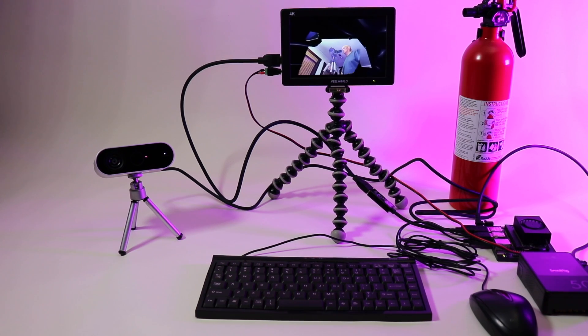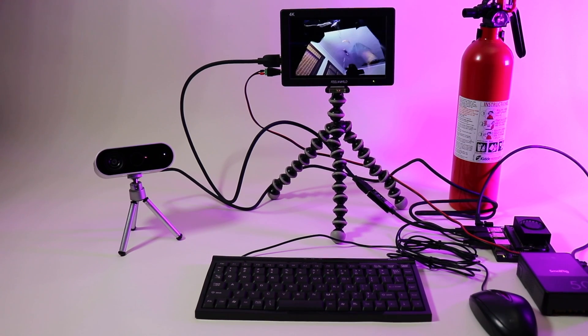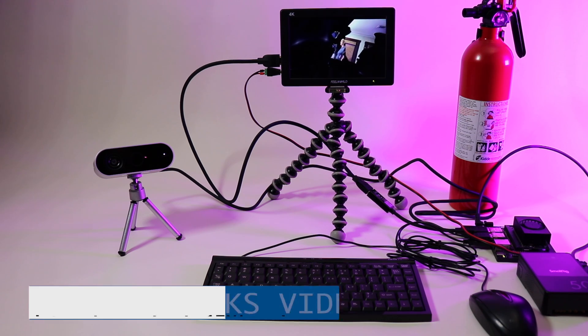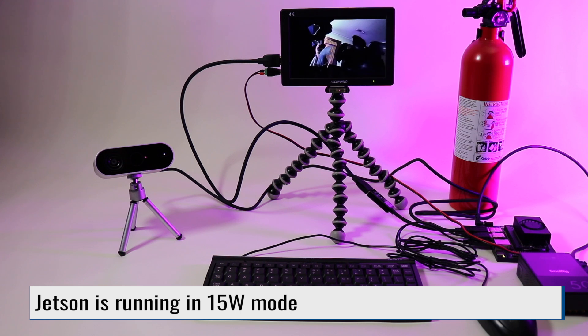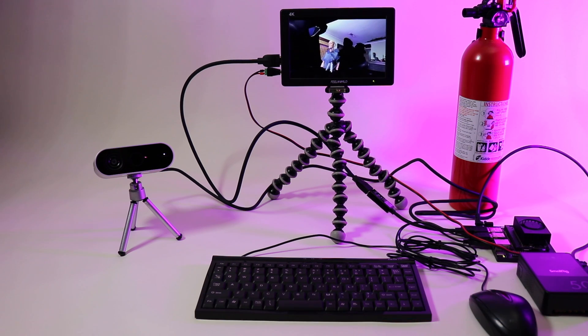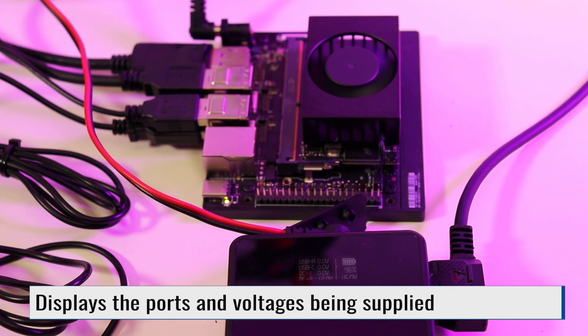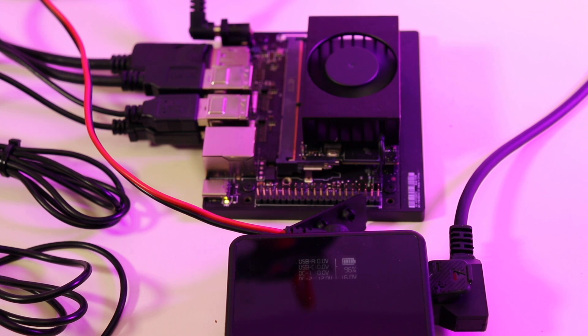Here's a similar demo on a Jetson Orin Nano. The Jetson is connected to the battery via the D-Tap port. The monitor is connected to the 12-volt port. The Femto Bolt is connected to the Jetson, and the Jetson is running the same animated point cloud program. Running this demo, a fully charged battery will last about 2 hours and 15 minutes. The display shows the ports in use, the port configuration, and the amount of charge left in the battery.